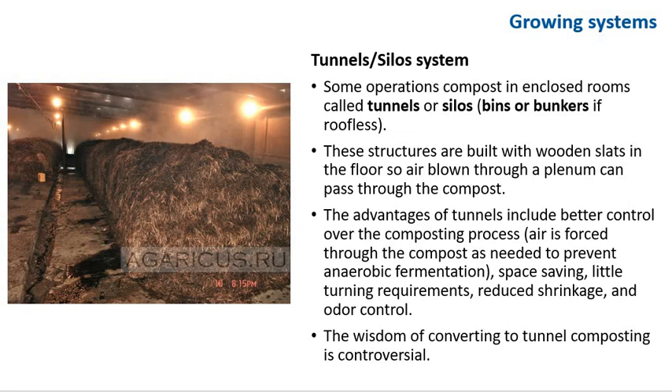In California, phase one is generally done outdoors. In some areas of the world, urban sprawl has encroached upon the agricultural sector, and odor problems have caused growers to compost in enclosed structures called tunnels or silos — called bins or bunkers if roofless. In places in the eastern United States and Canada, there are businesses that specialize in producing compost, so mushroom growers simply place an order and compost is delivered. In much of the US, each mushroom grower makes their own compost, enough for their own needs.